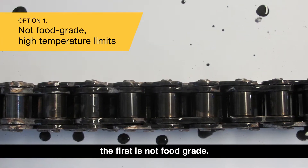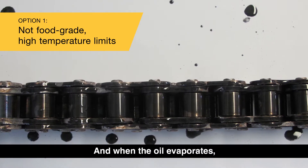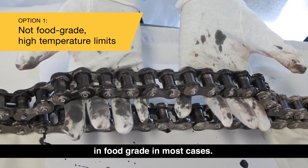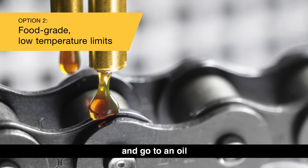The first option available on the market right now is not food grade — a solid lubricant such as black graphite can be used, and when the oil evaporates the solid staying behind will protect the chains. The problem is there's been a sacrifice in food grade in most cases. The second option is to go food grade.